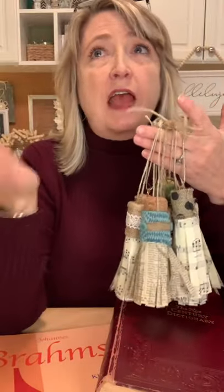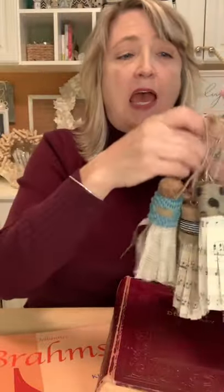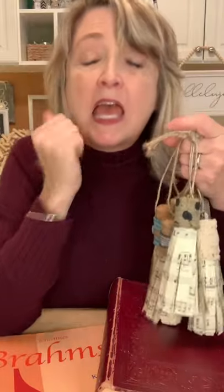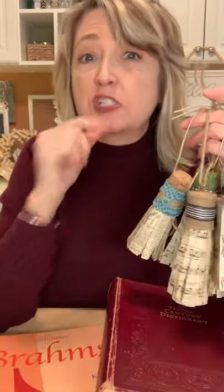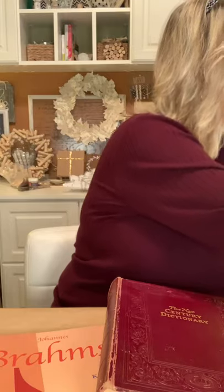We did them last year and then I did a summer variation of them. I've had lots of requests to do them again, so I'm going to show you all these ones here and then we'll talk about every single aspect of it. As you're hopping on, say hi, let me know where you're watching from. If you make these or did make these, I would love it if you would share pictures of your music or book page tassels in the comments.